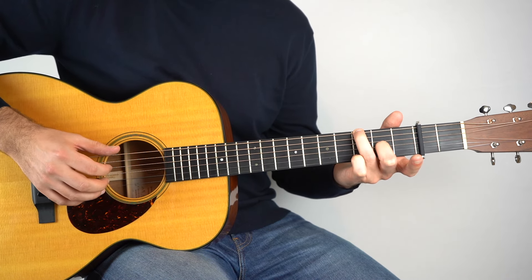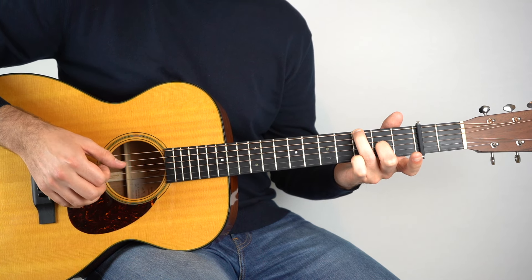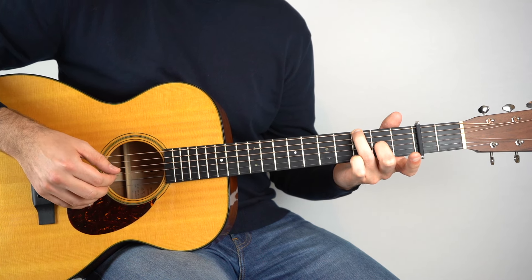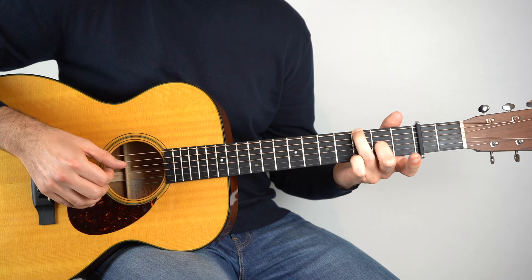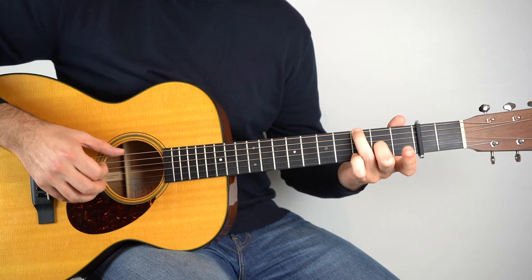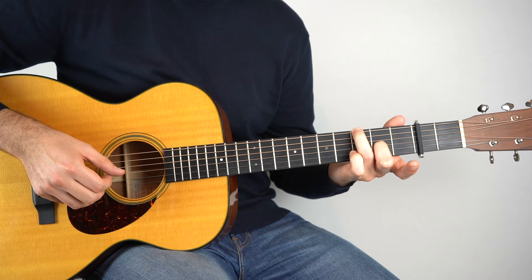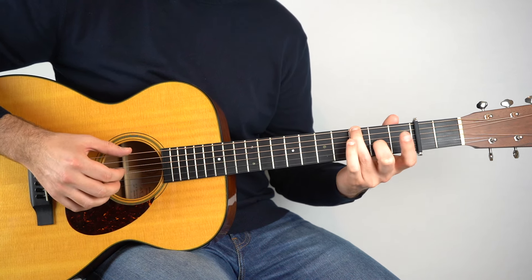Keep your hand held down like that and play strings: six, two, three, four. And then two, three, four again. So we've just played that. If we go right the way back to the beginning.